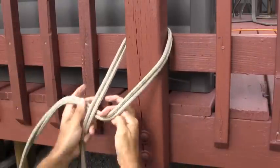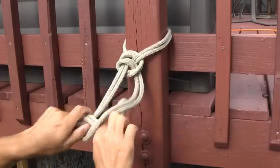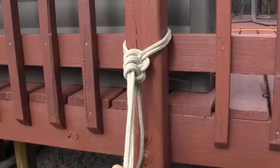So a half turn around the tree, then one, two, three half hitches.